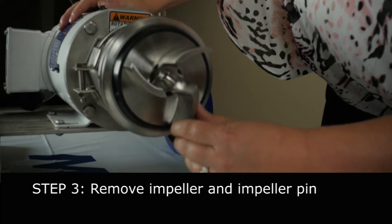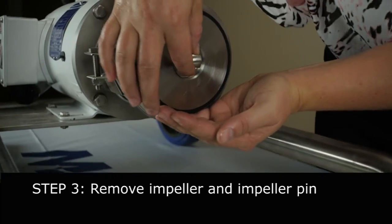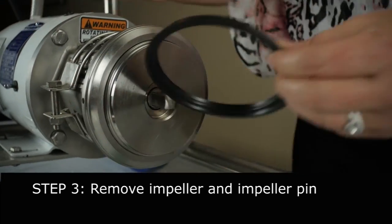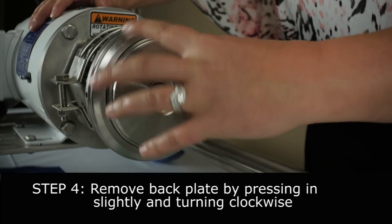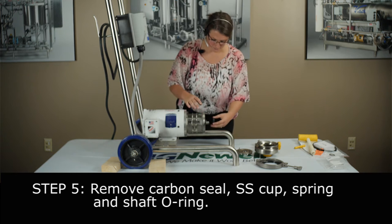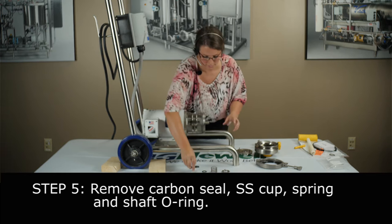Now this is important. You're going to want to hold the impeller — push it in so you can pull the impeller off. Then you're going to want to turn your shaft and your impeller retainer falls out. Next, take your casing gasket off and discard. Next you're going to want to take your back plate off — push in and twist. With that will probably come all your seal components: back plate, carbon seal, cup, spring, and o-ring inside the carbon seal — all apart.